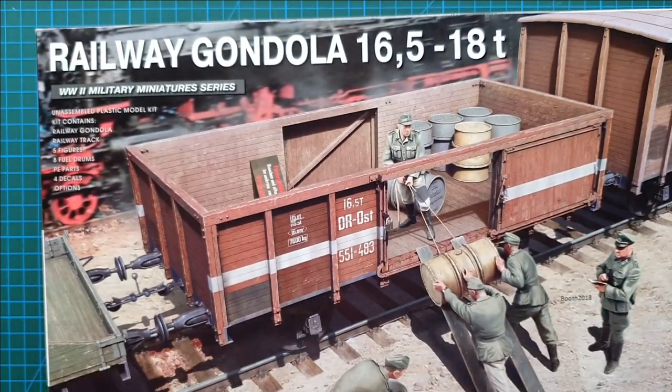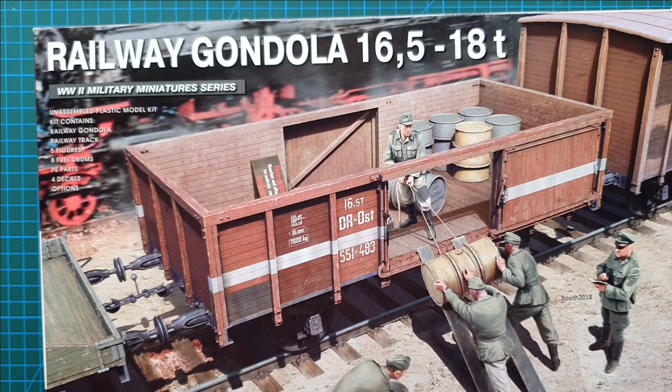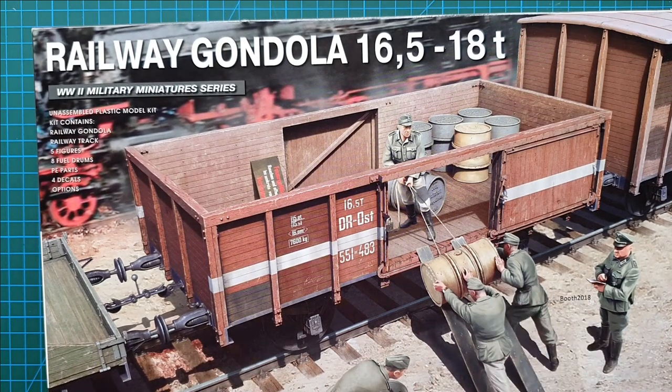It's quite heavy in the box - there's a lot of plastic in here. The five figures are part of their separate kit, number 35256, which is the German soldiers with fuel drums - you get five soldiers plus two fuel drums. You also get six fuel drums from MiniArt's other kit, the German 200-litre fuel drum kit, kit number 35597, which has 12 drums in it. So literally what you have here is three kits in one box - not a bad deal. This one cost me around $50 Australian, and they normally retail for $60 to $75 Australian, so that's a pretty good bargain.